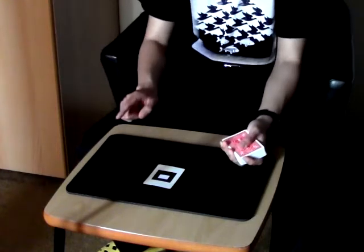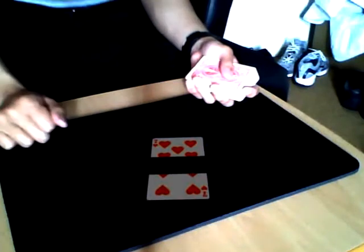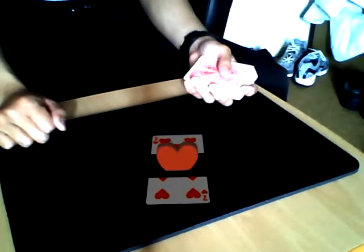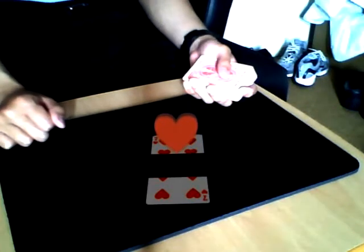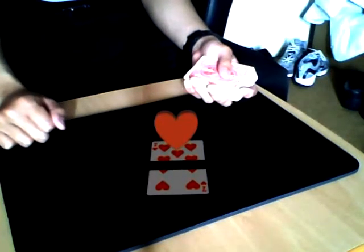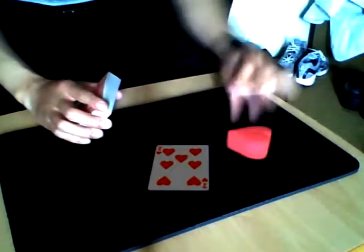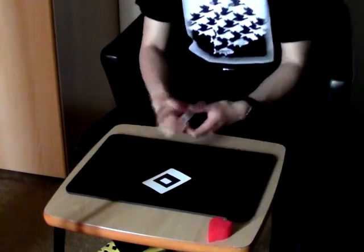But besides this deck, nothing else is special in this routine. There will be no stooge in this performance and there will be no trapdoor in this routine. No trapdoors - ouch! Something happened. Hey, my goodness, that's weird, right? Who sent me this message? No matter who you are, thank you anyway. Now let's get back to the performance.